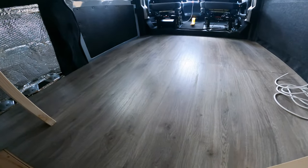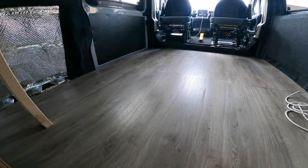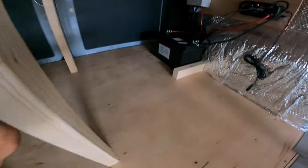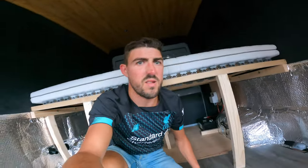I've also put this floor in. It looks really nice, it's really hard wearing, so should be good. I haven't done the garage area yet, just because I'm not sure what I'm going to put there. I'd like to put some of the checker plate, the metal stuff — I think that'll look really good.